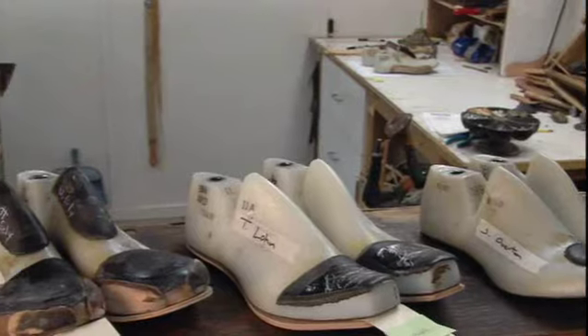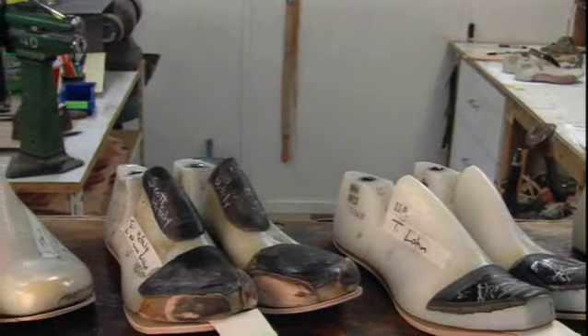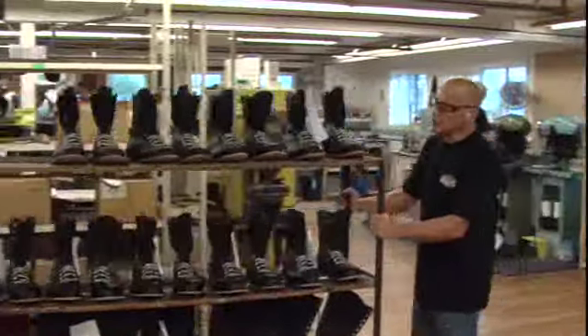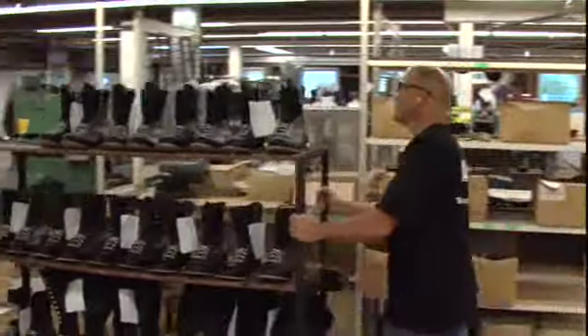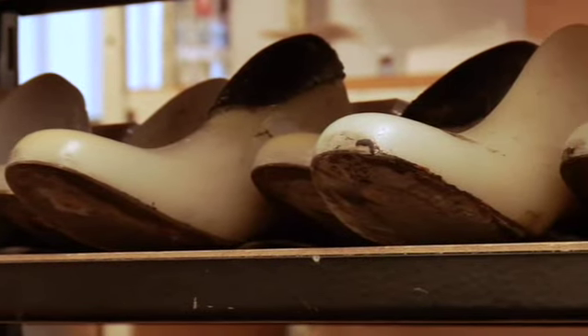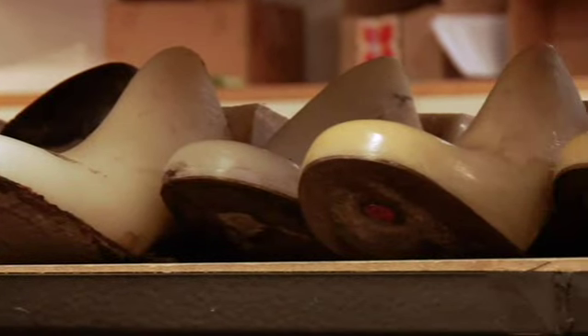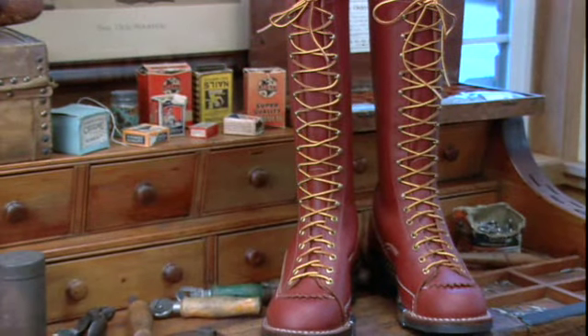Almost from the beginning and through to the finish, the last remains inside the boot. This allows each step of the boot's construction to be completed while retaining the original shape and dimensions of the foot portion. It is only when the boot has gone through all 155 steps that the last, its job completed, is removed and the boot can stand alone as a finished product.